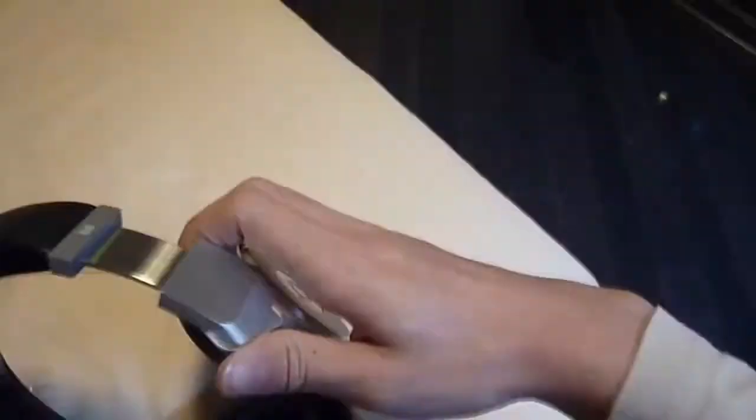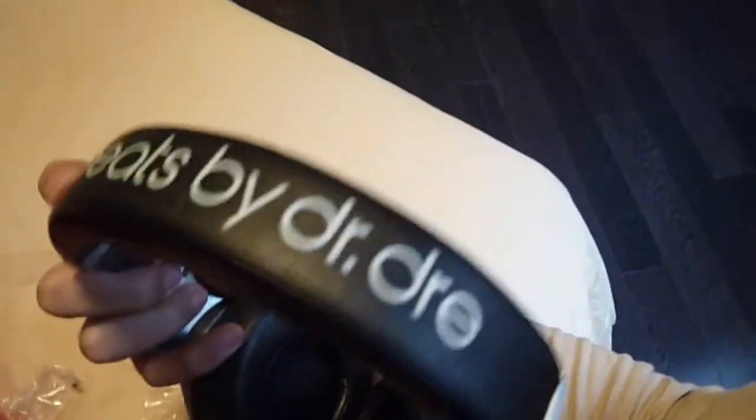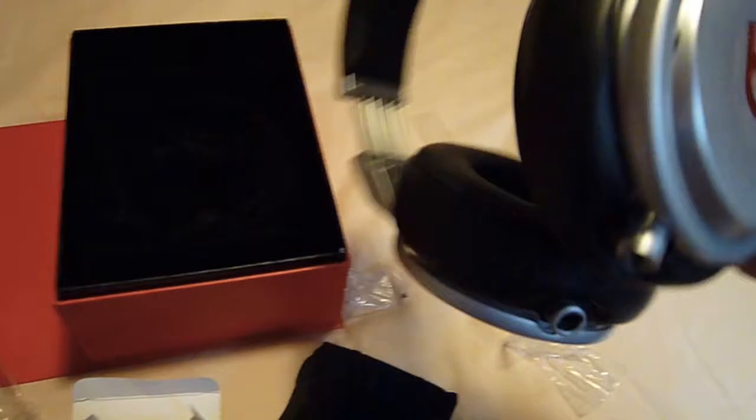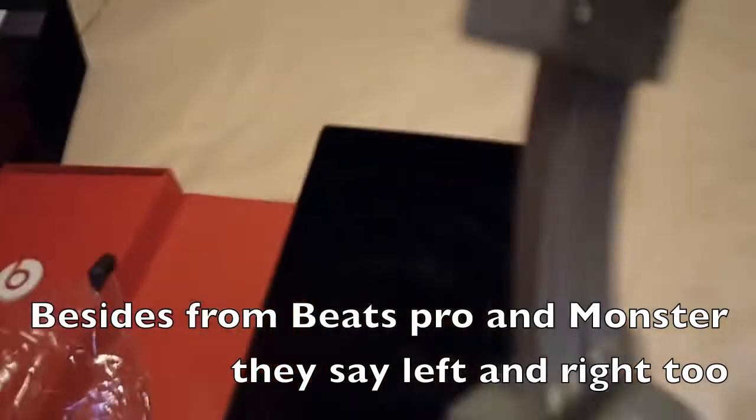Let's look at these. Okay, let's peel the plastic off. We've got 'Beats by Dre' at the top. It's a little bit too large, but it doesn't matter. At the side we've got the logo — normal logo. And here we've got 'Beats Pro' and 'Monster.' These ear cups are super soft and they are made of like leather.